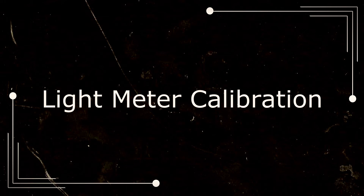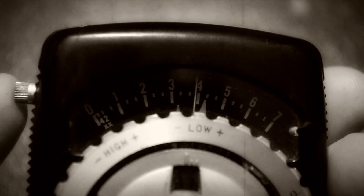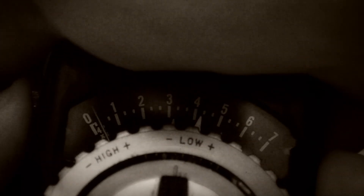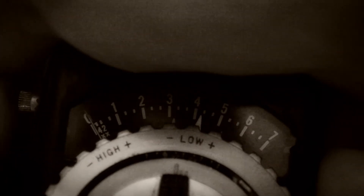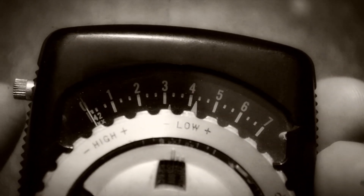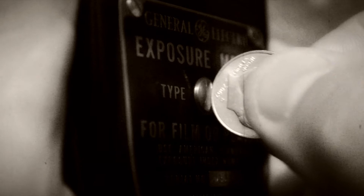Light meter calibration. Once a year you should check your light meter's calibration. Hold the meter horizontally and place your hand over the photovoltaic cell so that no light can get in, then press the button. If the pointer does not stop exactly on zero, then it needs a calibration. Simply turn the light meter over and adjust the calibration screw using an ordinary dime until the pointer is on zero. Then check it again.